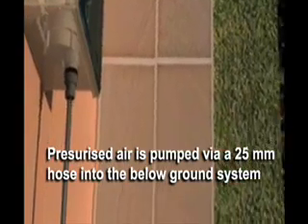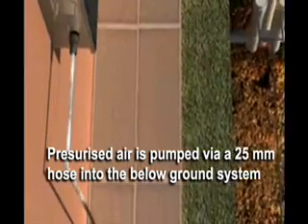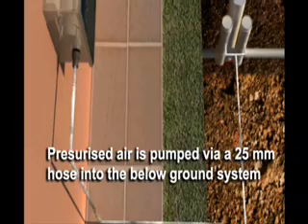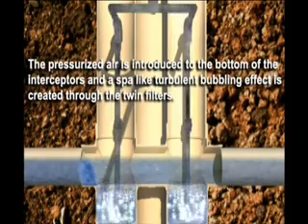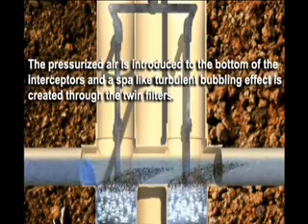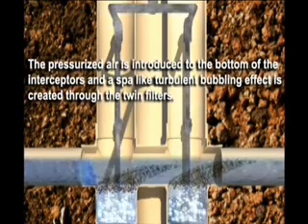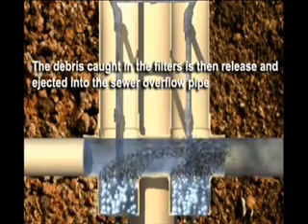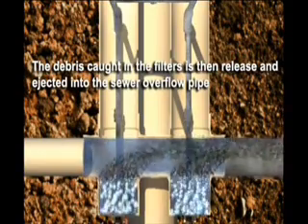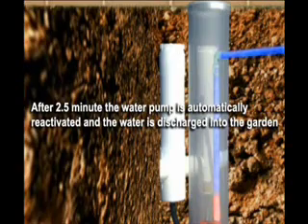The pressurized air is pumped via a 25 mm air hose. After 3 and a half minutes, the water pump is automatically reactivated and the water is discharged through the system.